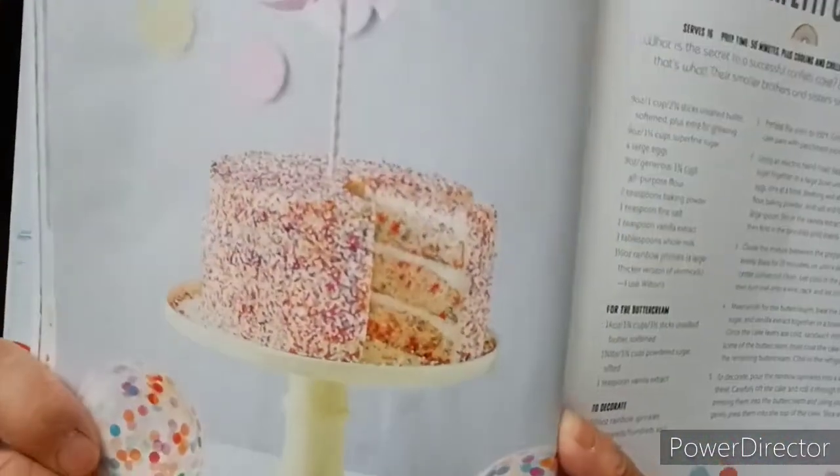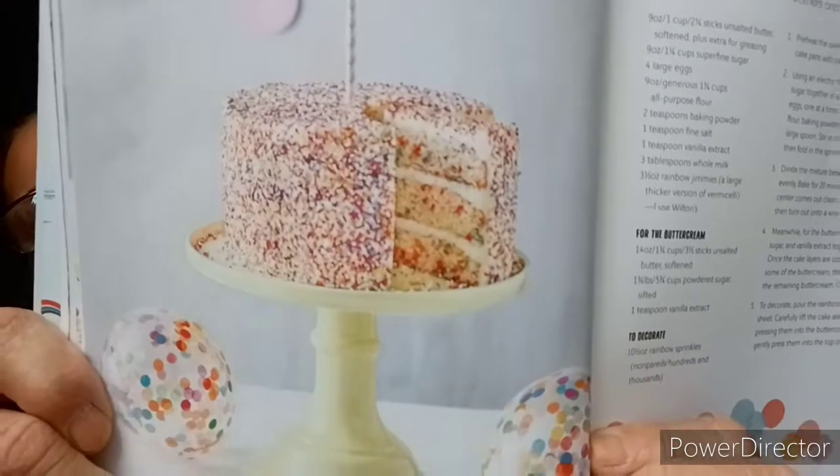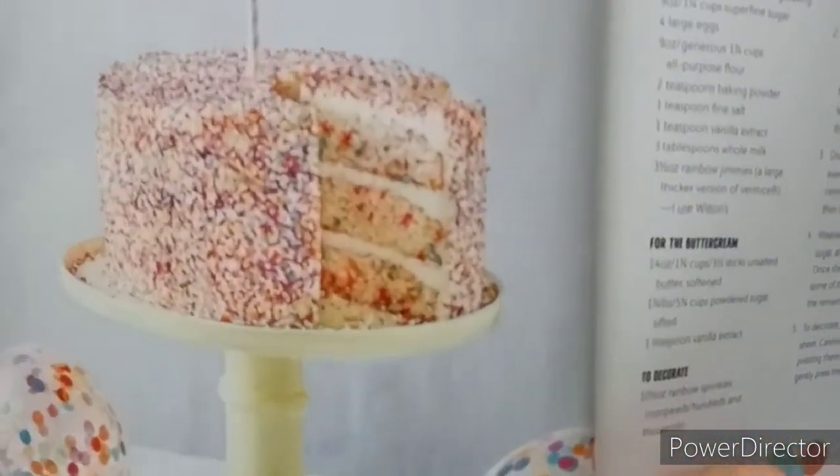Confetti cake. What is the secret to a successful confetti cake? Big, fat rainbow sprinkles — that's what. Their small brothers and sisters simply won't do the job. And again, that is the confetti cake — it looks nice also.